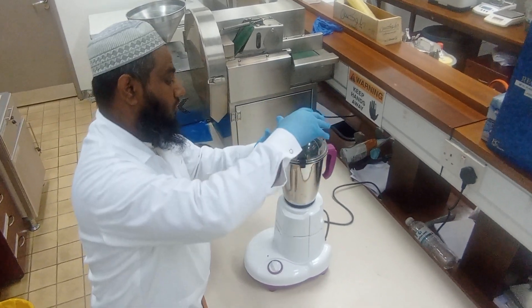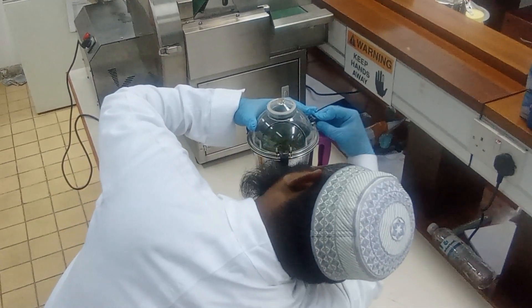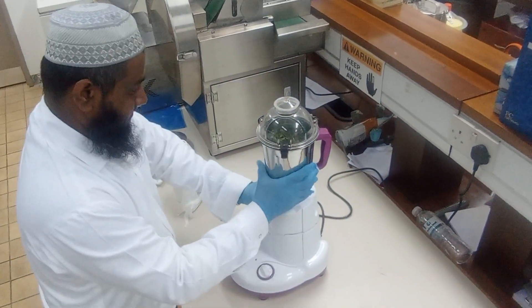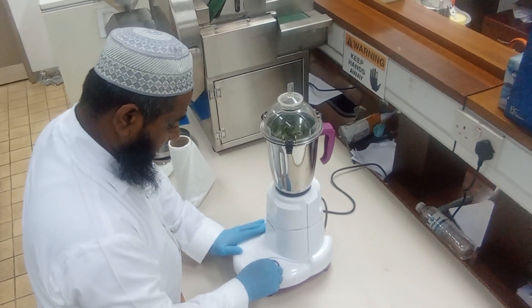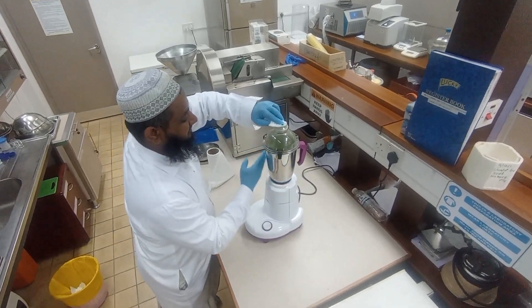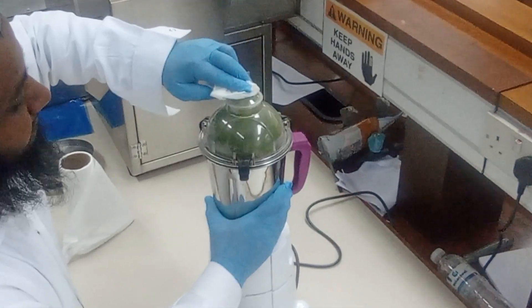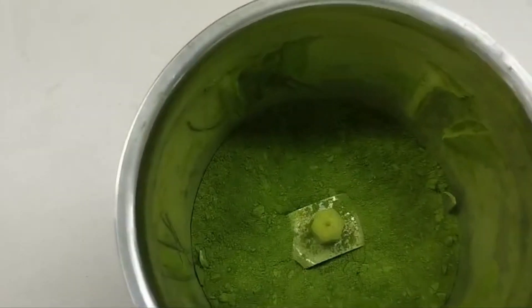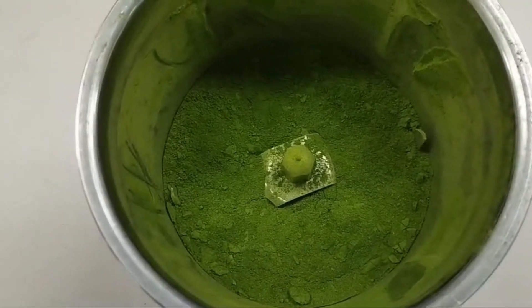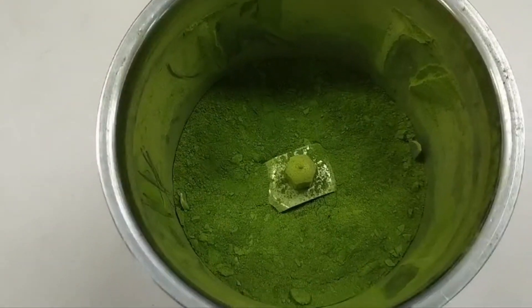Now I am going to make it into powder — getting it ready for the grinding process. And here is the process. This is the powder after the grinding process. This is how we make freeze-dried powder from coriander leaves.